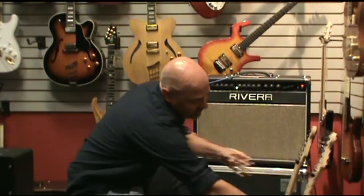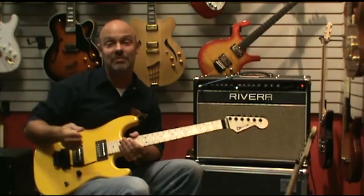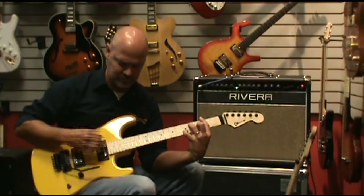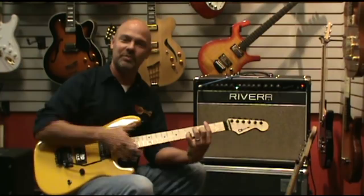Real nice bitey tone. You get a little bit more of that shimmer out of the San Dimas in that position — more like the typical positions two and four that you'd get on a Strat.